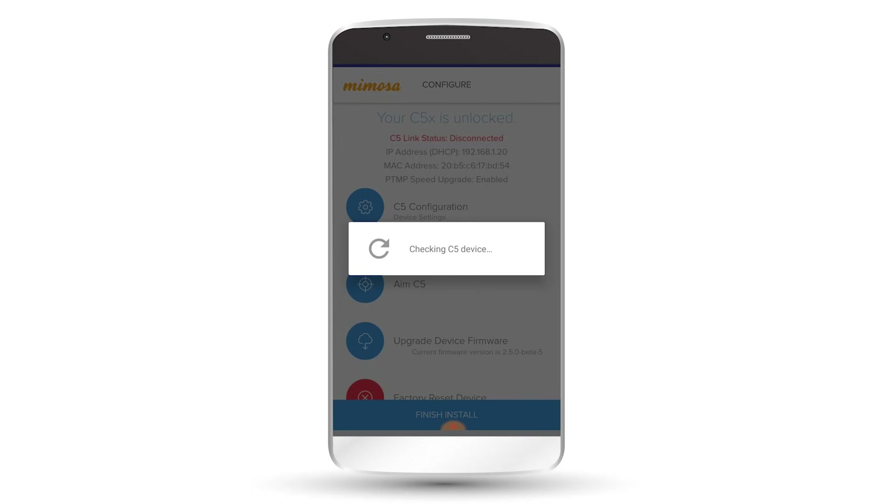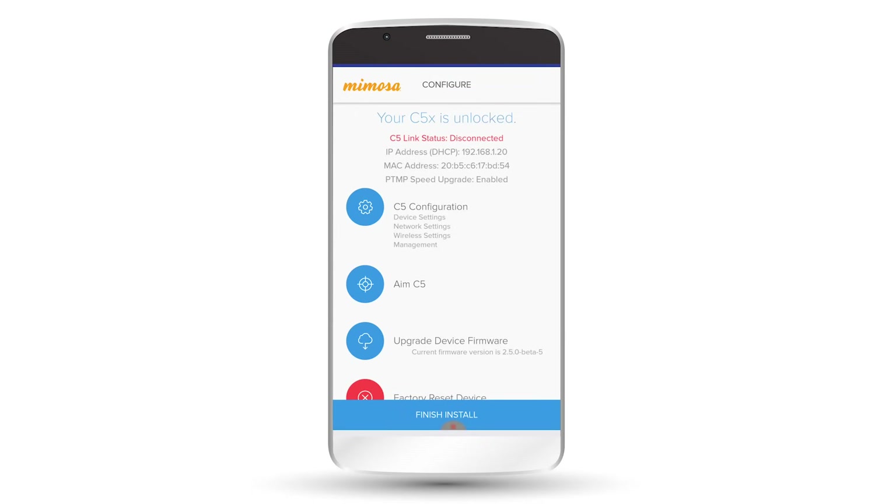Now it's logging into the C5X. As you can see here on the C5X configure page, it looks exactly the same as the C5 or the C5C. If you need help with actually running through and using the mobile app to configure your device, we already have a video of that up. So we're going to go ahead and close out of the app now.